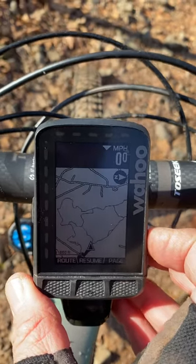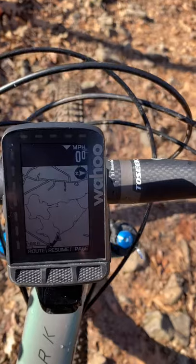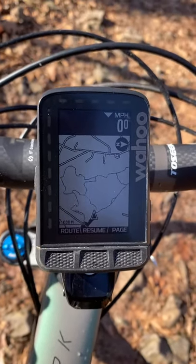These trails are available on Trail Forks. Maybe I'm not using the Wahoo correctly, but that's one of my frustrations with the Wahoo. I'm gonna be buying a Garmin and I'm gonna compare it to the Garmin 830.